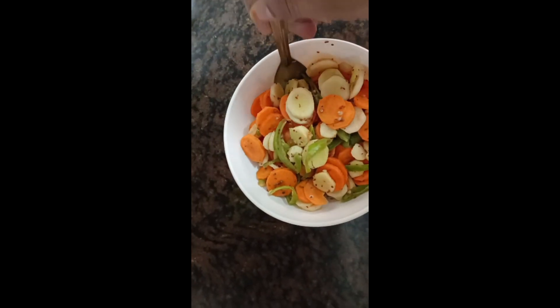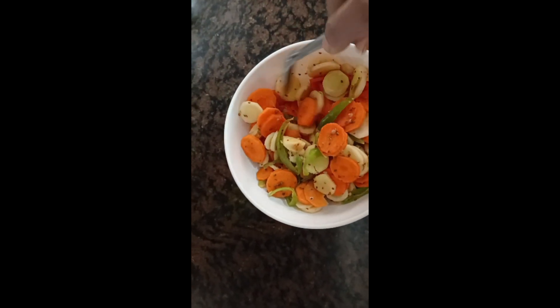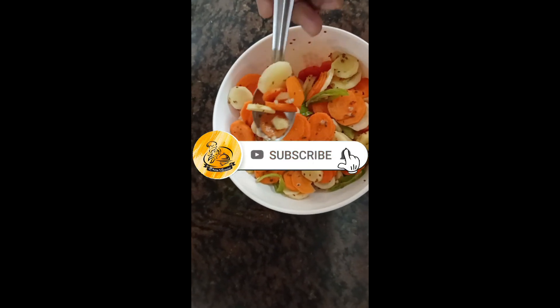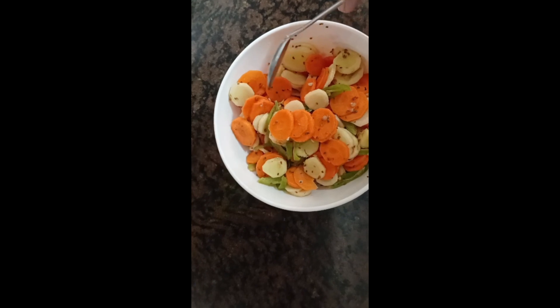Hello and welcome to Baru Special. I am Bharti. I am very happy to have you. Today I will show you a salad.